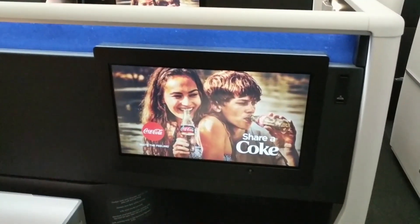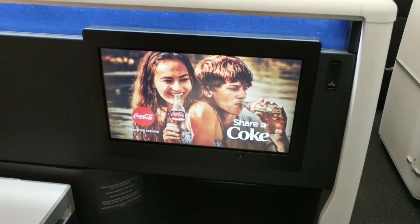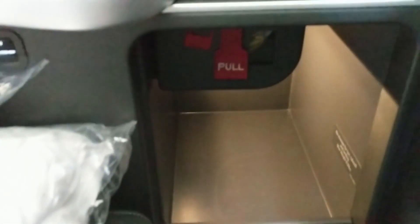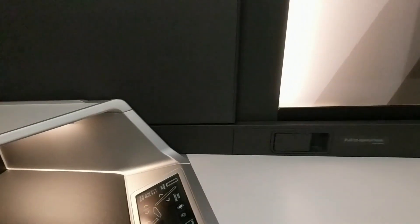Gigantic screen. I mean, look at this screen — enormous. You can see there's a little bit of storage down there, and a seat pocket there.